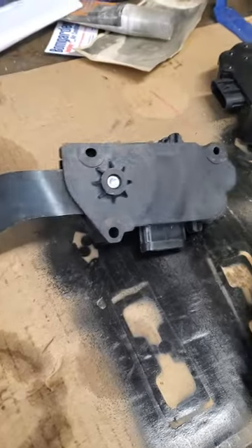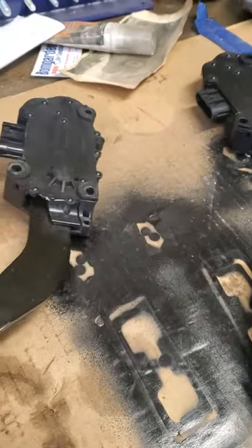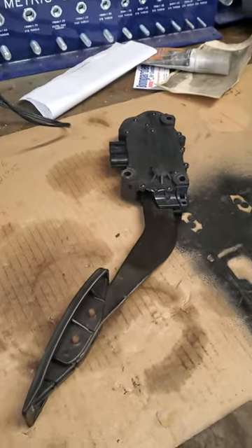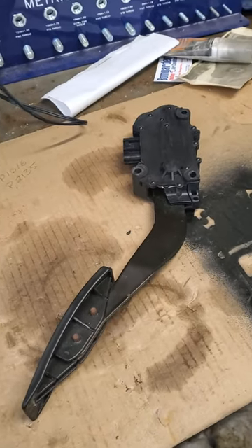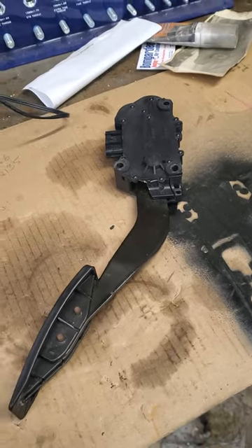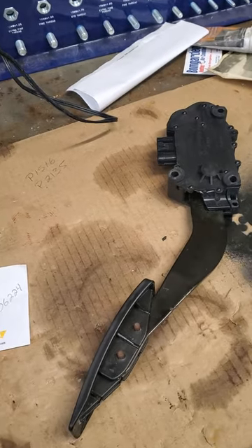Finding these parts was a real pain. The part they list for it is a plastic pedal. The plastic is totally different mounting — everything's different about it, but yet that's what comes up, that's what they sell you. You uninstall this and then you find out it's not the right one. I went round and round to every single parts store in Rockford here where I live in Illinois.